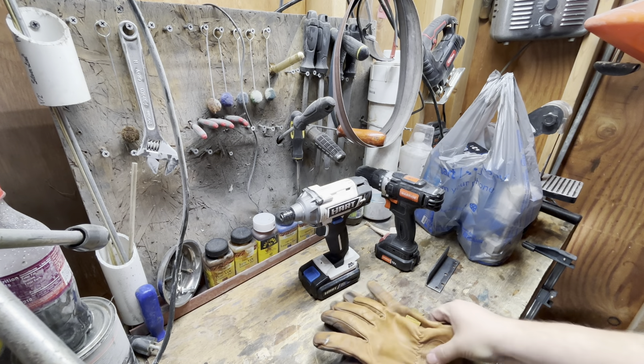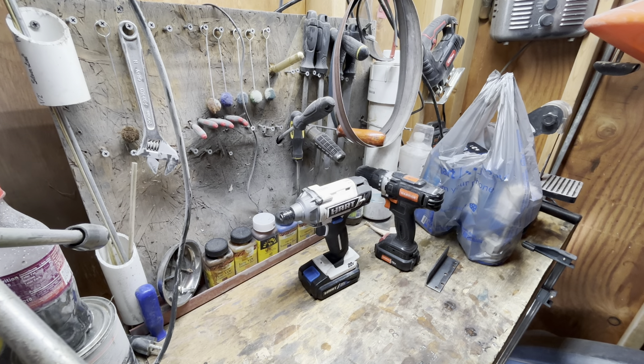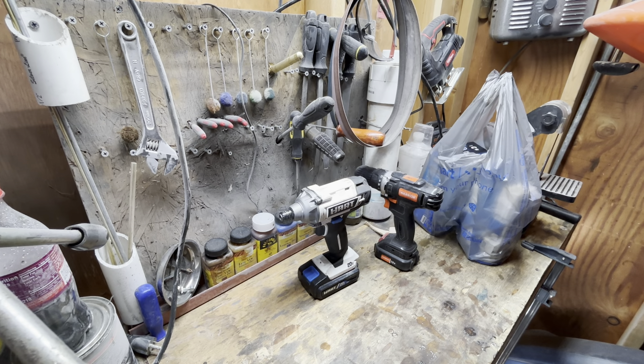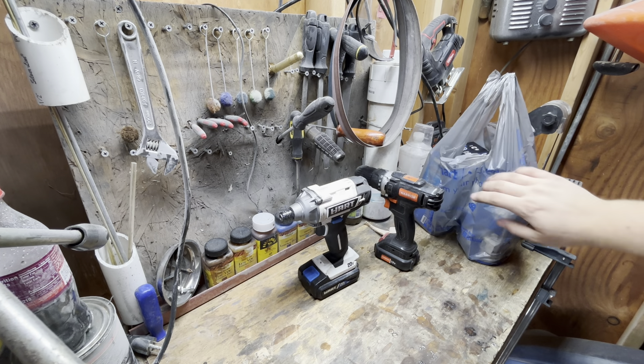Welcome back to the shop. I'm out here tinkering around. Got some knives going on the heat treat, got some stuff hanging out here. Don't tell my wife about the item I might have purchased.